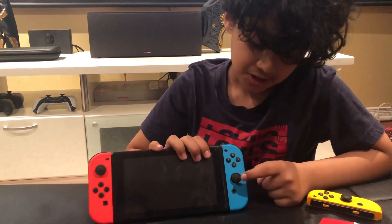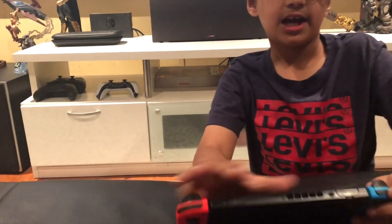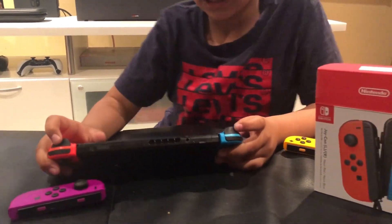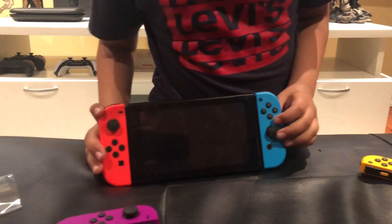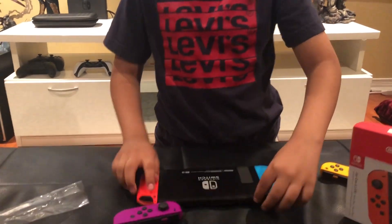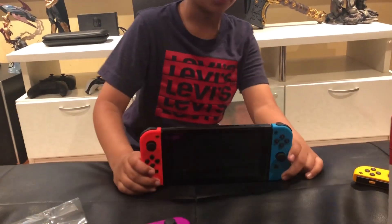It has A, B, Y, X buttons and you can see a little of that. Then you can see it has R and L, then you can see ZR and ZL, and then you can see a plus sign. On the other one there's not really much more to those Joy-Cons.